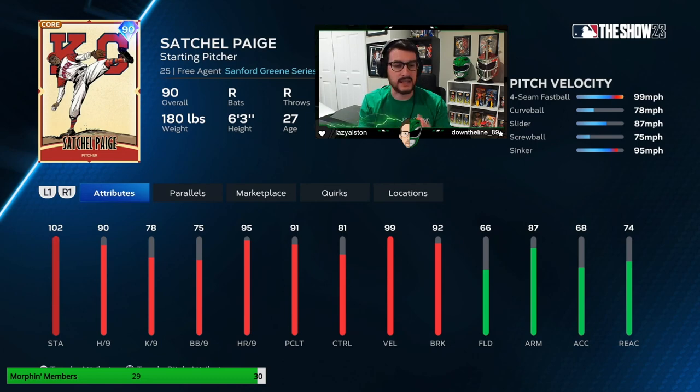Right here we have Leroy Satchel Paige. Full disclaimer — actually two disclaimers. Number one, I have not actually used this card online yet. However, using it in his moments, seeing his pitch mix, knowing his velocity, I have a good idea how to get outs with him. He's going to strike out more guys than who we used in our last video, Yoshi Yamamoto, but we're still pitching to contact.